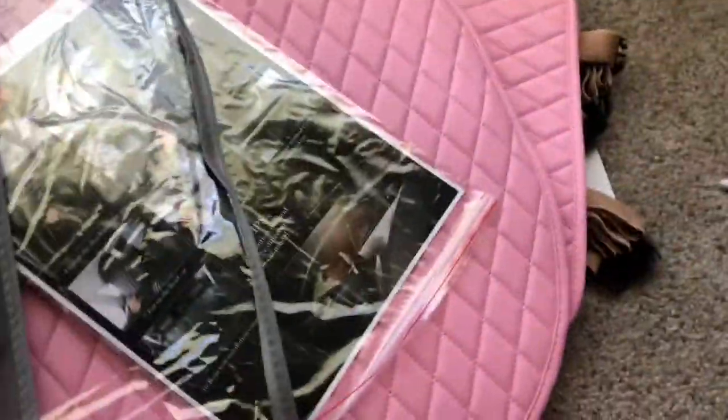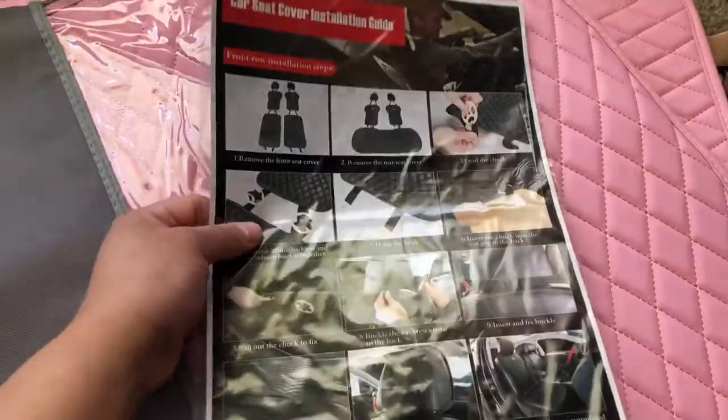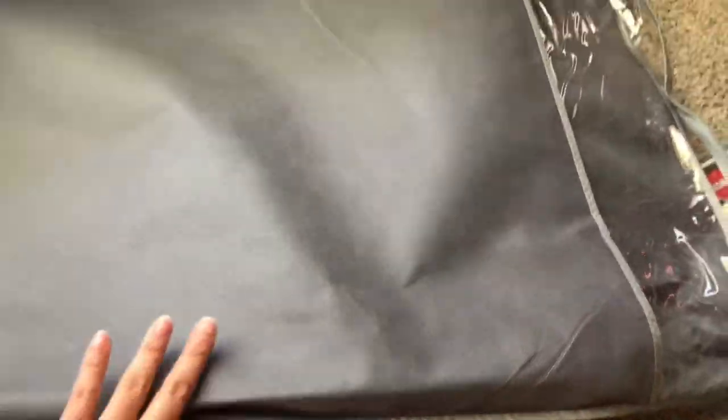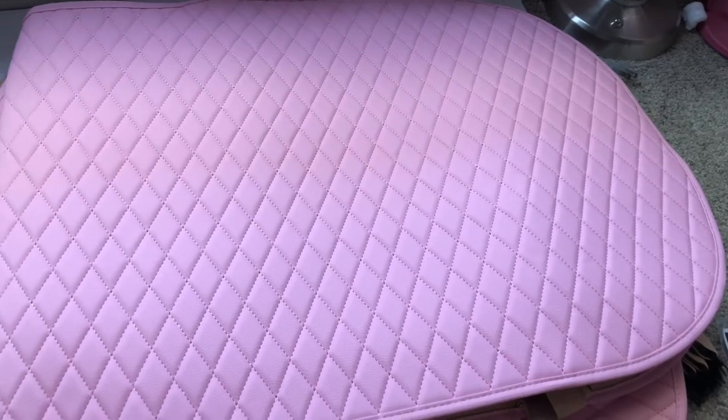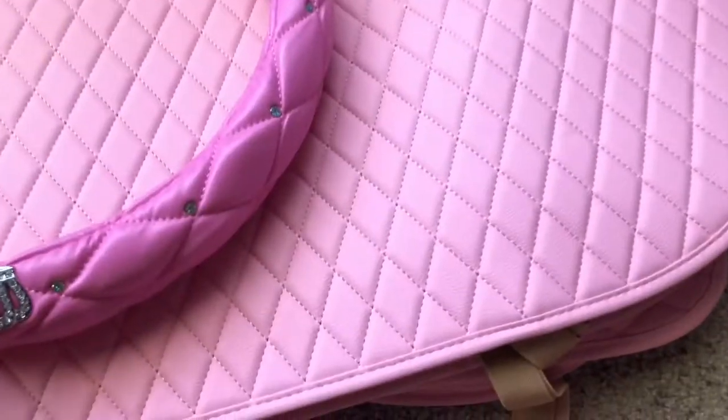I'm going to open it up right now — I hope I can do this gracefully. You have some instructions over here. It's nice that they even provided a cover for this — how cute. It does really look like it's super easy to assemble. What I like about this is that they actually provided this case right over here, so if I wanted to change the seat covers next time I can just store this one away and use another one. I think I'm slowly getting addicted to decorating the car. So obviously this one is for the back and I love it because it definitely matches the wheel cover that I purchased.